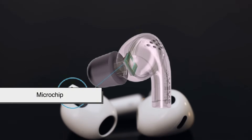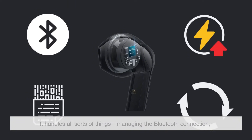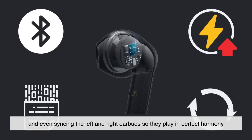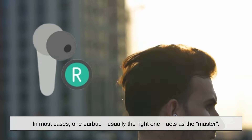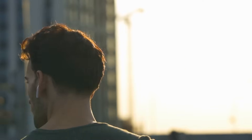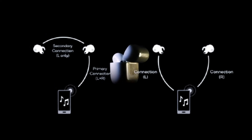Inside each earbud is a microchip — a tiny but powerful computer. It handles all sorts of things: managing the Bluetooth connection, controlling power usage, decoding the audio data, and even syncing the left and right earbuds so they play in perfect harmony. In most cases, one earbud — usually the right one — acts as the master, receiving the audio signal from your phone and sharing it with the other earbud. But newer models use a system called True Wireless Stereo Plus, or Dual Transmission, where both earbuds receive signals independently, making them more reliable and efficient.